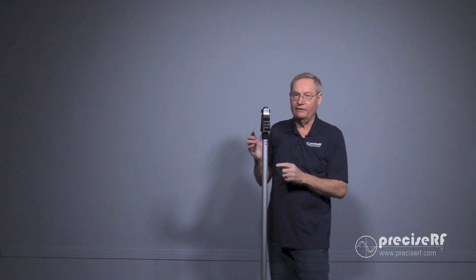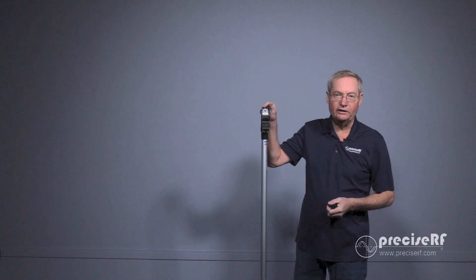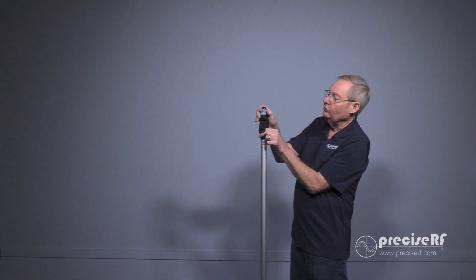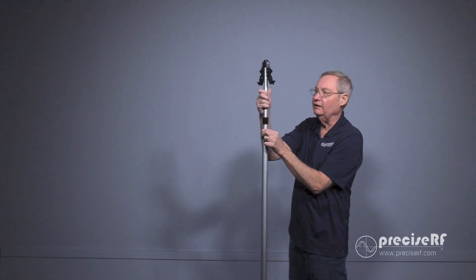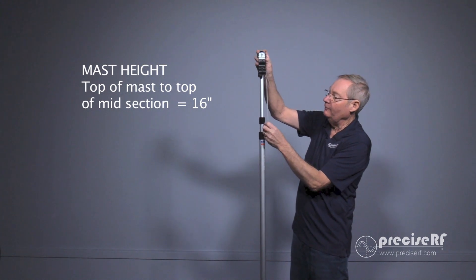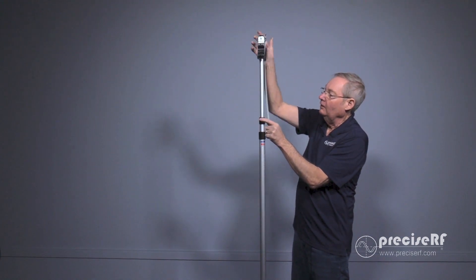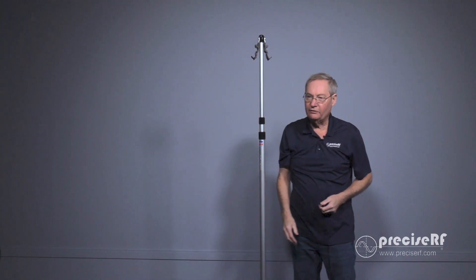The time has come to set the mast height. The mast is developed in three sections, and we're only going to use the top section — the center section is going to remain at the bottom. To set this, turn the top section counter-clockwise to loosen it, and clockwise to lock it. At this point, I want to set up 16 inches from the top of the mast to the top of section 2. Once it's there, lock both sections — that'll set the accurate height.